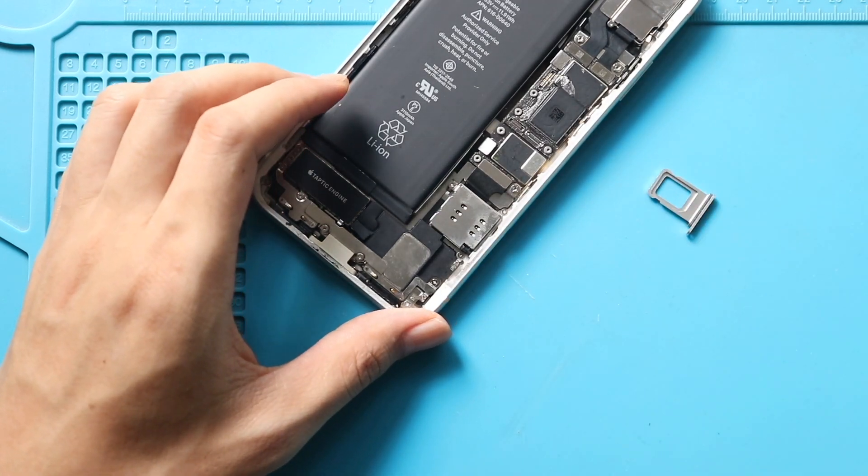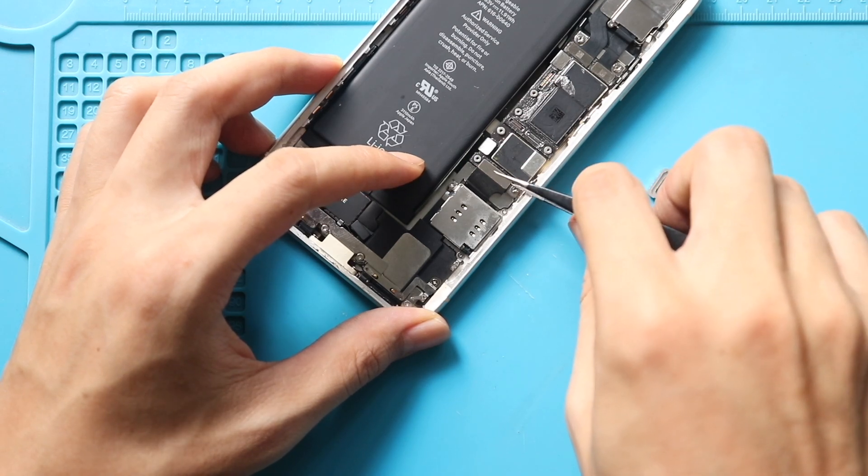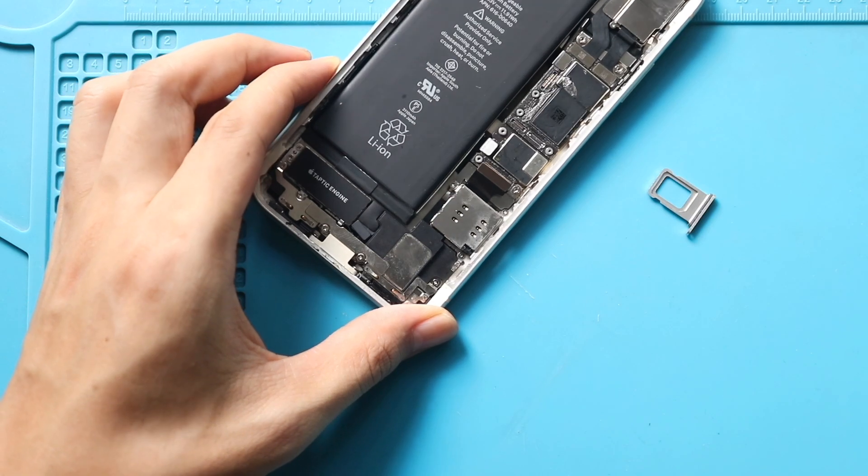Next, disconnect the charging port connector. Then take out the shield by undoing two screws.